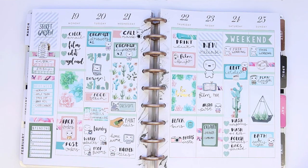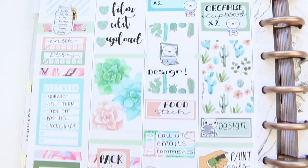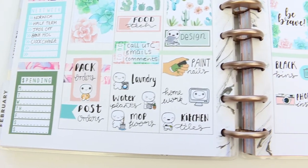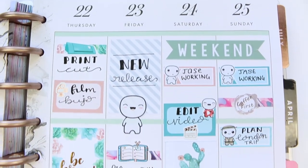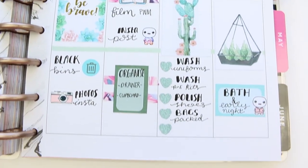And that was it for this week's spread! I hope you guys liked it. If you did, make sure you give me a thumbs up. As usual, if you are new, please don't forget to subscribe. I upload every Monday, and you also get the monthly bullet journal videos as well as a monthly Plan With Me. So make sure you subscribe so you don't miss any of those. Let me know what you think down in the comments. I hope you have a really lovely week, and I'll see you next time. Bye, guys!